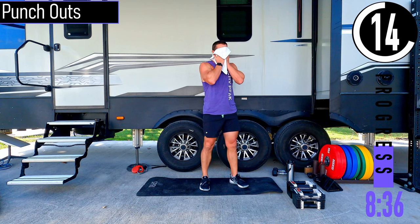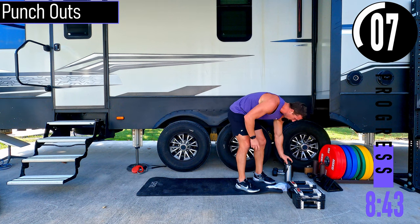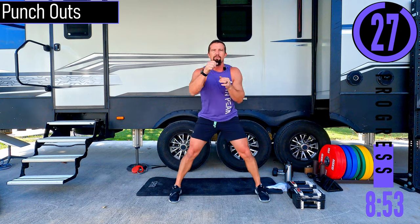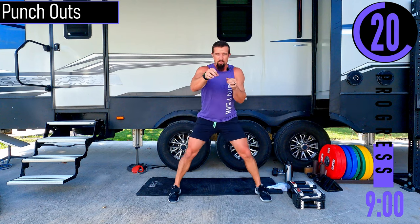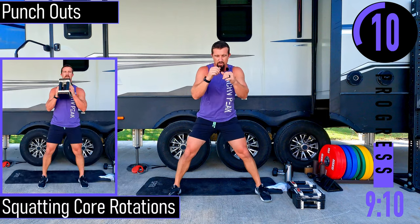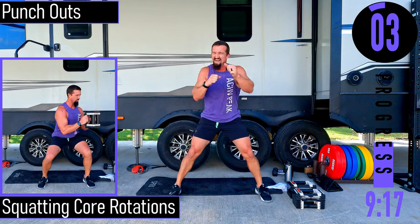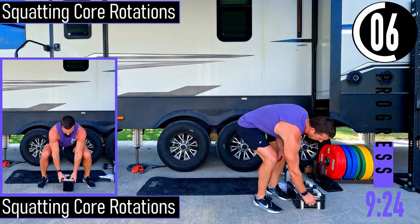We've got punch outs coming up. Get some water. Feet about a little wider than shoulder width, hands up — we're just throwing a flurry of punches here.